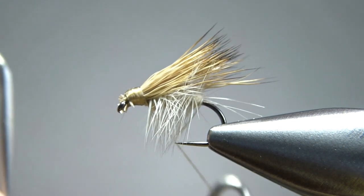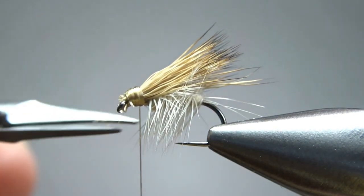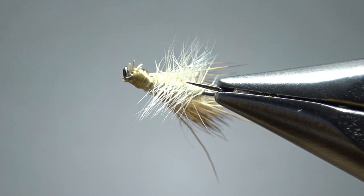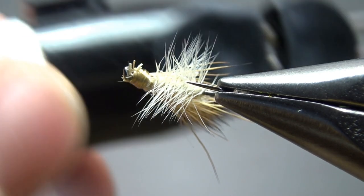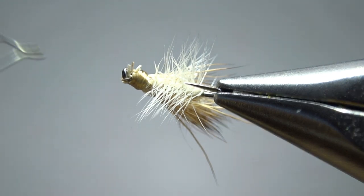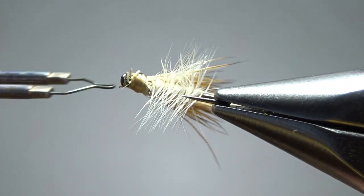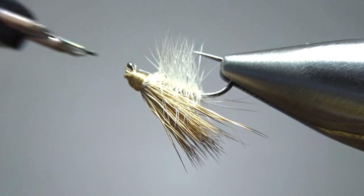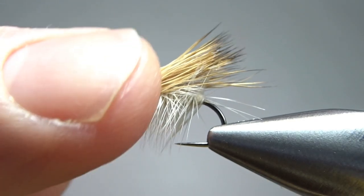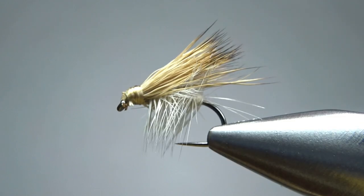I've got a few fibers sticking up over my eye right there — I'll show you what I do about that in just a second. Let's go ahead and whip finish it. Before putting the head cement on, I've got this little thread burner here — the ThreadZap 2. Not too expensive, available on Amazon or probably any craft store. It just takes a couple of batteries, and I'll just touch it to some of these fibers that are sticking forward. That doesn't make for the prettiest fly, but I can still get my tippet up through there. No real cleanup required — just a drop of head cement and this guy's ready to fish.